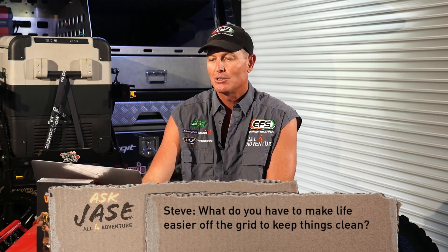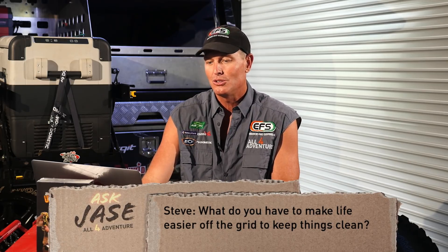Next question. Steve — all right Steve, how you going? This is Steve's question: I'm not an experienced camper, so I'd like to know what do you do to make life easier off the grid to keep things clean? Okay Steve, that's a bit of a broad question. So we're off grid and we keep things clean.